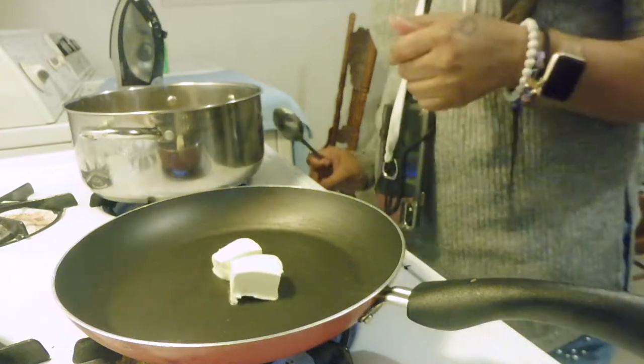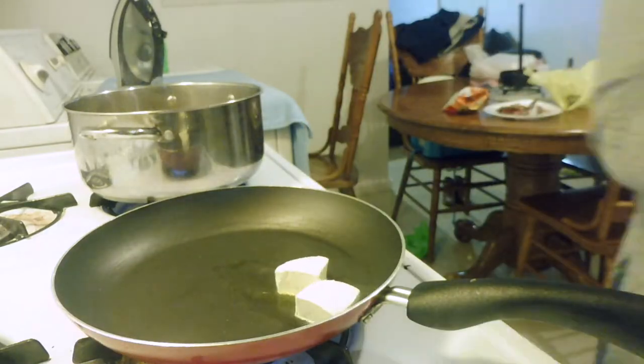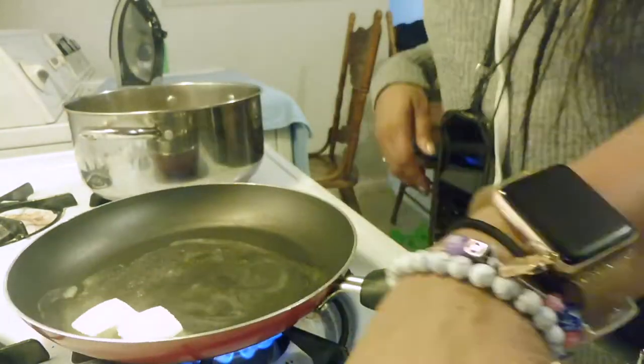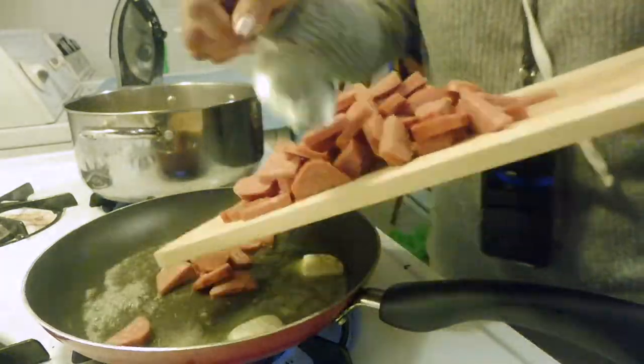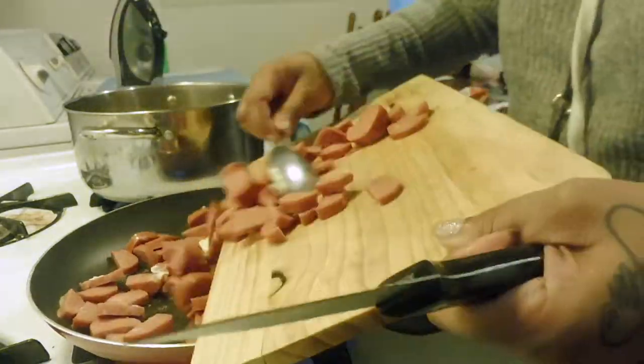I know what you're thinking — that's a lot of butter — but I want to make sure that it does not stick to the pan. We don't want this to be all burnt and ugly and nasty. We want it to be real nice. So I'm going to take all of my sausage and put it in there.